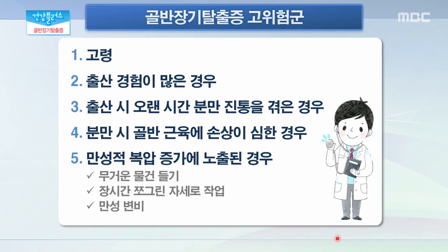그렇다면 골반 장기 탈출증 고위험군이 따로 있을까요? 골반 탈출증 고위험군은 일단 고령에서 가장 위험하다라고 할 수 있고요. 이전에 분만과 출산을 여러 번 경험한 경우, 또 출산을 여러 번 하지 않았다 하더라도 지난번 출산에서 오랜 기간 분만진통을 겪었거나 분만 시에 근육에 손상이 있었던 경우가 위험 요인이 될 수 있습니다. 또한 만성적으로 복압 증가에 노출된 경우가 있는데요. 예를 들어 무거운 물건을 장시간 반복해서 들어야 하는 일을 하시는 경우, 장기간 쪼그린 자세로 무거운 작업을 하는 일을 하시는 경우, 만성변비로 인해서 반복적으로 복압을 증가시키는 경우가 이에 해당하겠습니다.